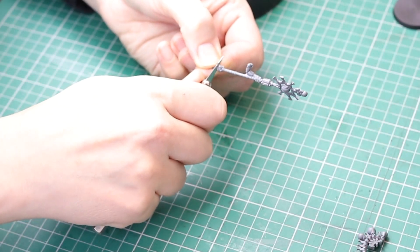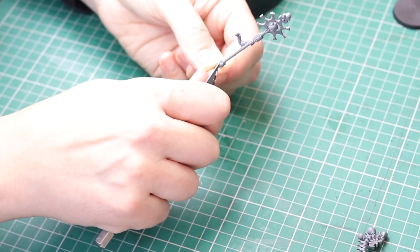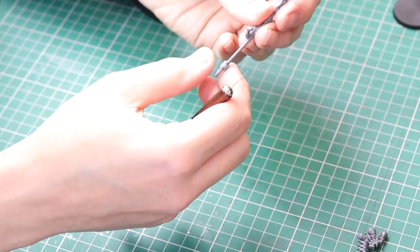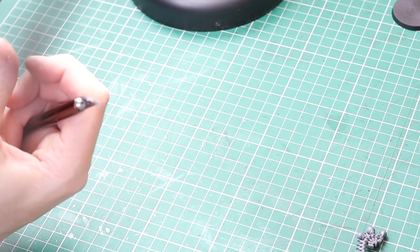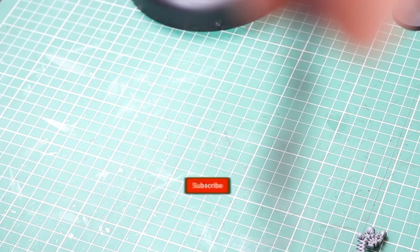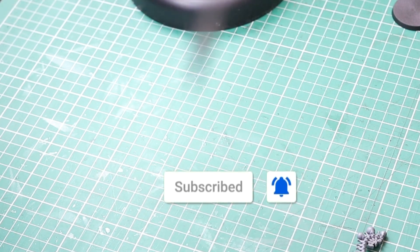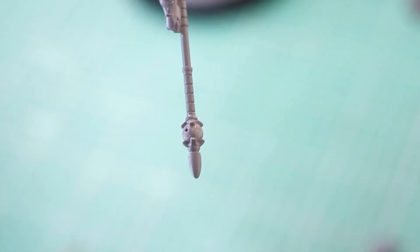When removing the mould lines, I came across a bit of an issue with my staff — in particular, the orb at the bottom of the staff. The plastic was a different colour; it was almost like it just wasn't set. So I thought I would scrape the plastic off to try and smooth it all out. And as I did, the plastic came away, and I was left with a hole in my orb. And I thought, that sucks.